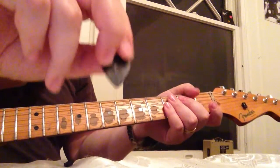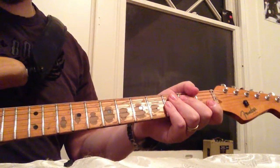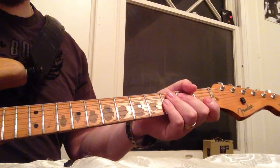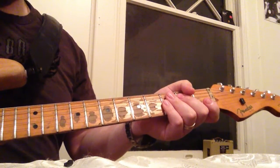Sometimes I like the smaller ones depending on what I'm playing — the real small one is good for really fast picking. But I like the feel of that pick. It's an XL Series Jazz 3 by Jim Dunlop, made in the USA.